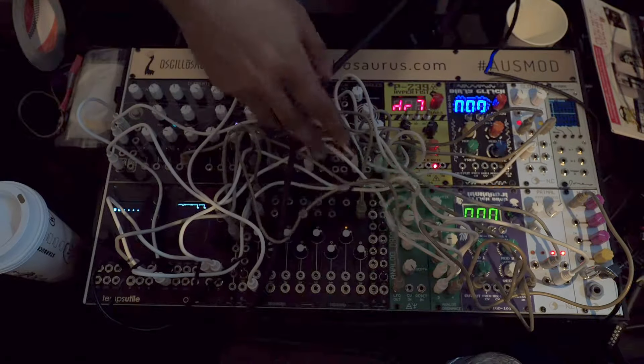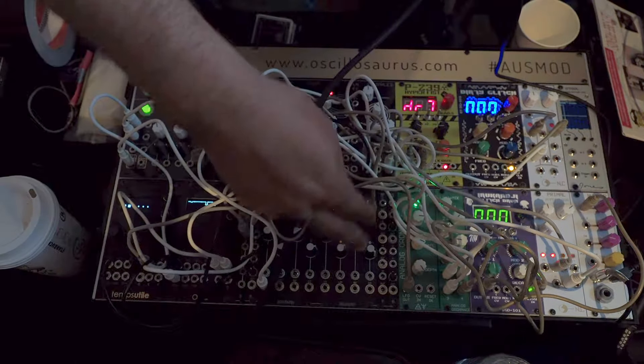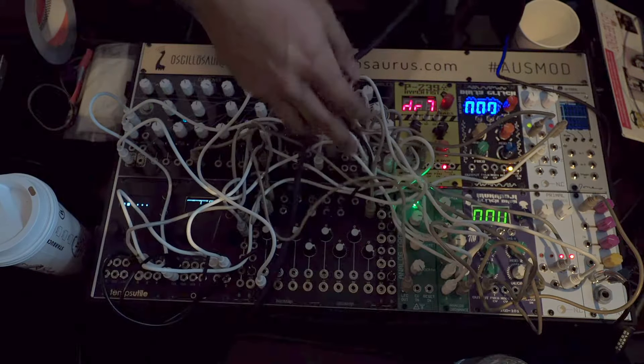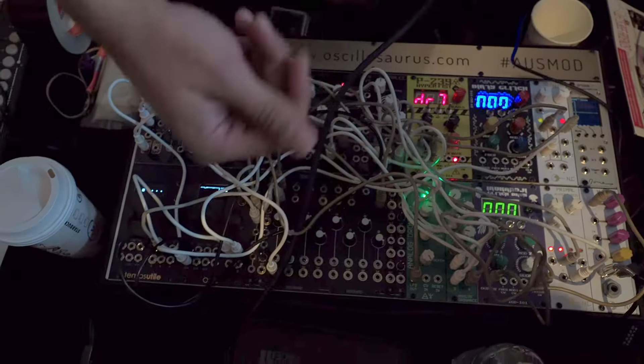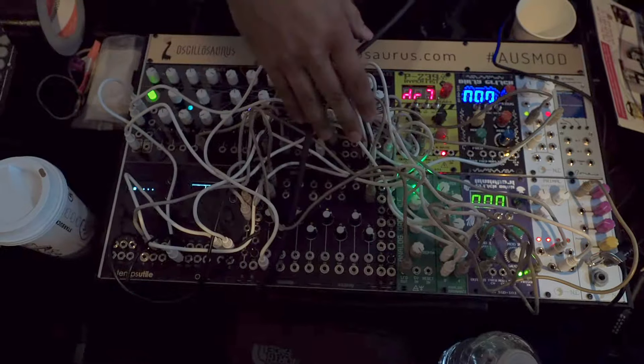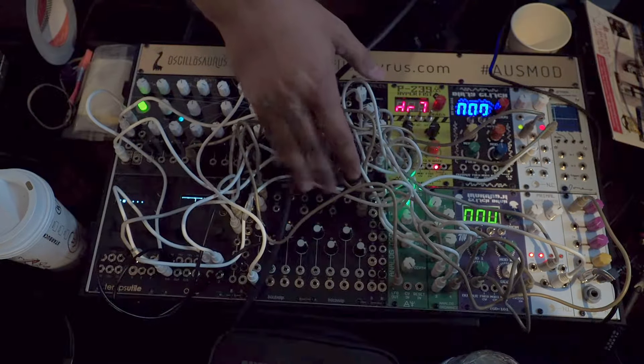We've also got the Massive Passive, which is a DIY kit. It can either be configured as a passive multiple or passive high-pass and low-pass filters, which is handy when you use it with the crossfader to mix between a clean signal and a filtered signal. It can be good for trimming drums and EQing all sorts of signals in your modular.